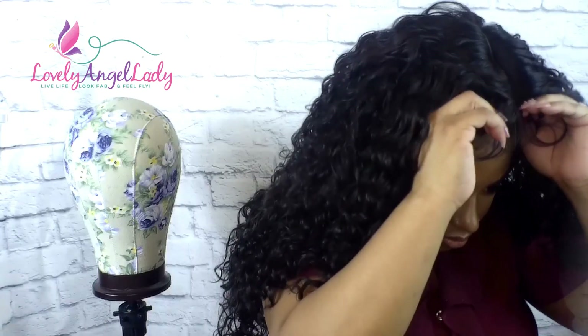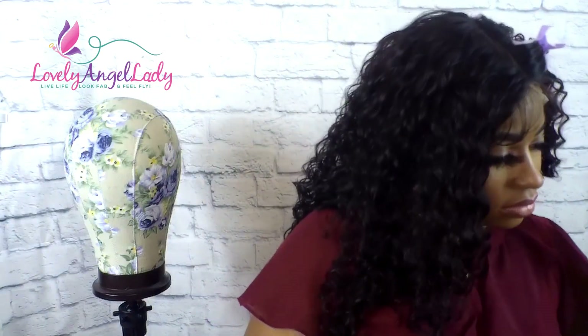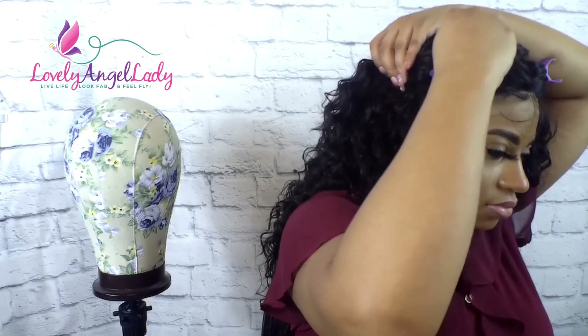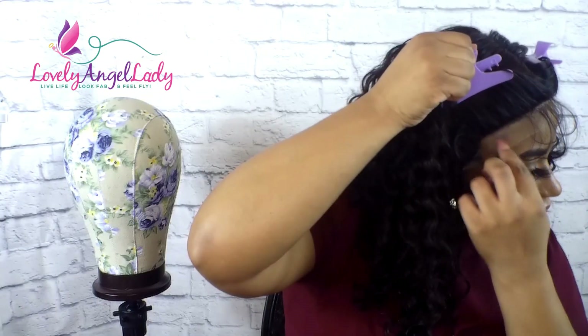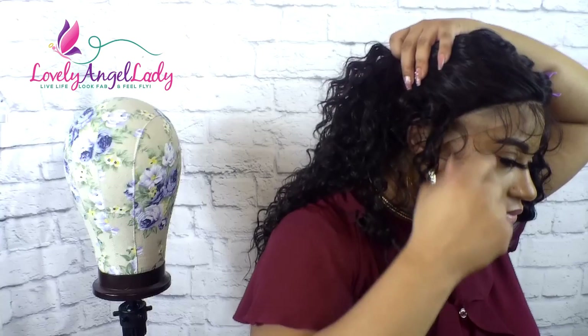Let's get this girl on. We are going to clip her up because we got to figure out the front. Y'all know them baby hairs — they be all up in the way. So y'all know what it is. It's kind of a challenge sometimes if you don't get those out the way.